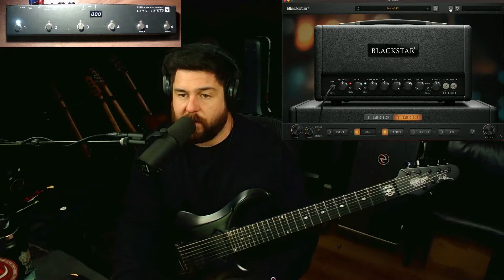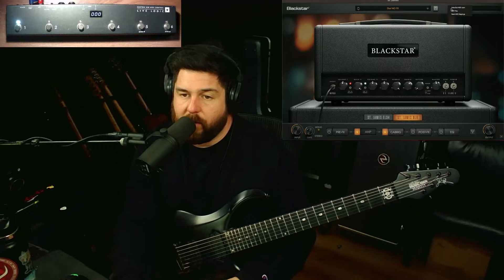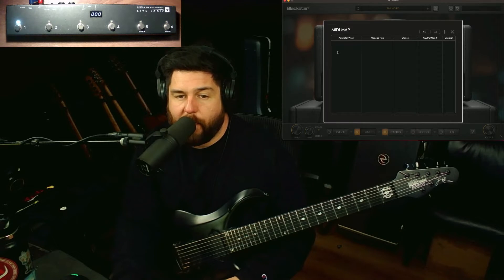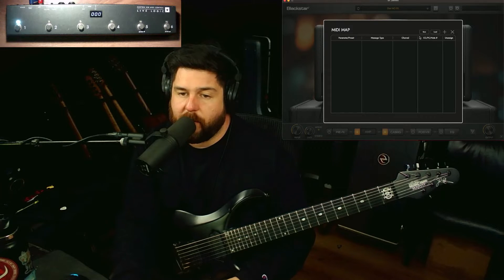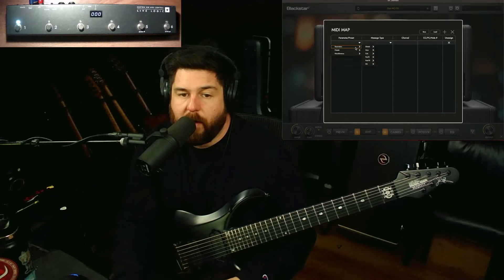Any MIDI controller will work, but if you have this one it works seamlessly. I'll show you how to set it up right now. Up here there's a MIDI icon — you click that, go to the MIDI map, and these are where you can add different assignments to the buttons. You click the plus sign, you get the drop-down menus, click the arrow, and then you have parameters.